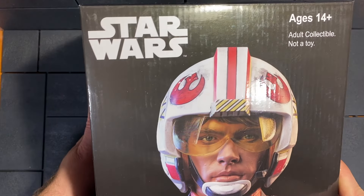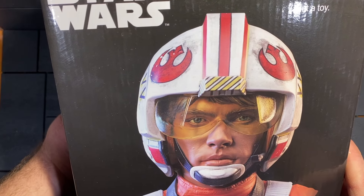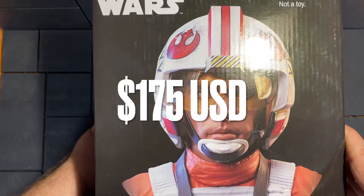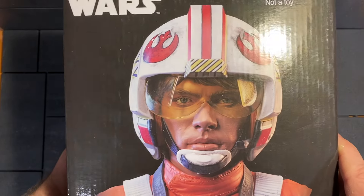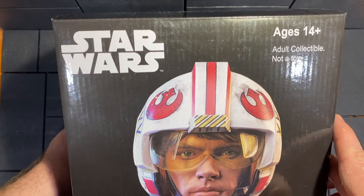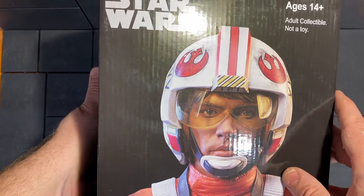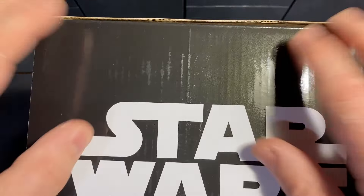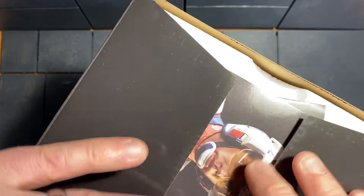Retail price from Diamond Select for these busts is usually around $200 — maybe $175 to $200, a little bit more for some exclusives. But this guy was marked down to just $100 on Entertainment Earth's website right before Christmas, so it was an impulse buy and I pulled the trigger.